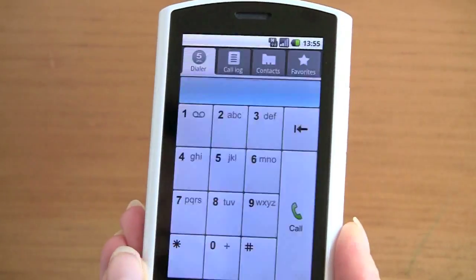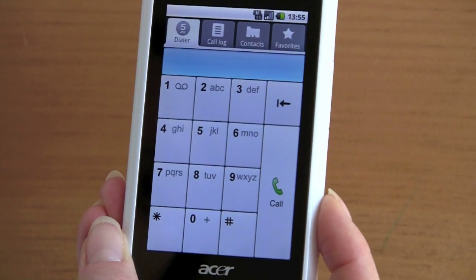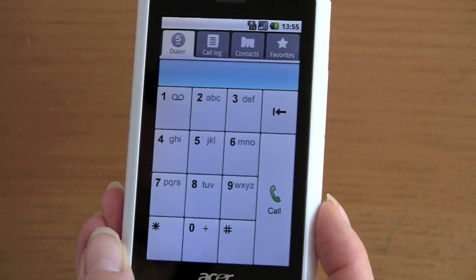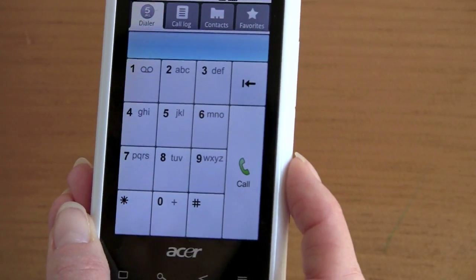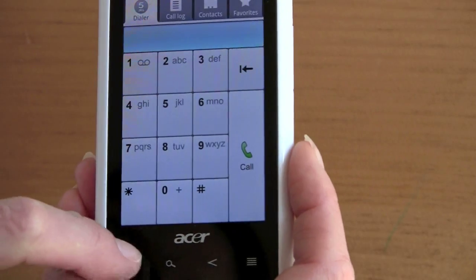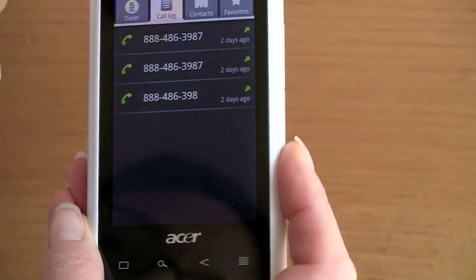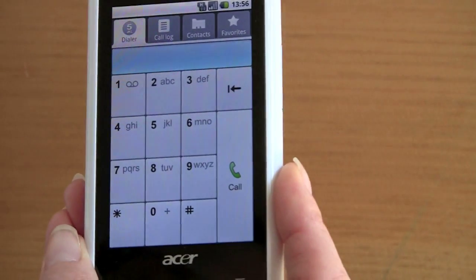Let's take a look at the phone's dialer. It looks a little different than most. Once you're on a call, you have controls for the speakerphone, which is quite loud, and for switching to and from Bluetooth. You've also got your call log, link to contacts, favorite people, and all that good stuff.